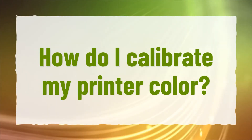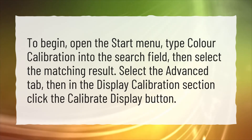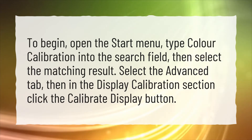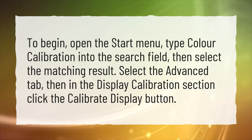How do I calibrate my printer color? To begin, open the Start menu, type color calibration into the search field, then select the matching result. Select the Advanced tab, then in the Display Calibration section click the Calibrate Display button.